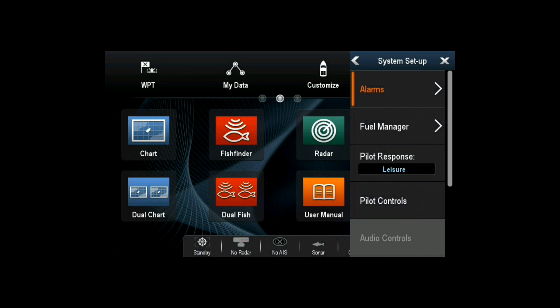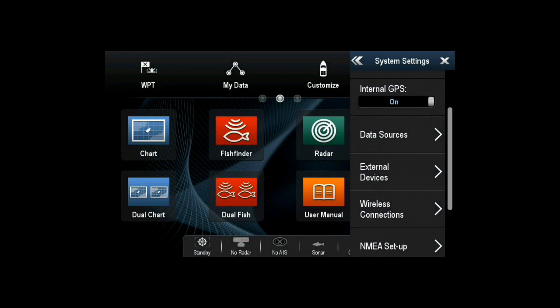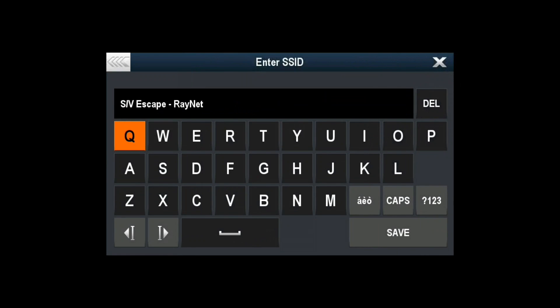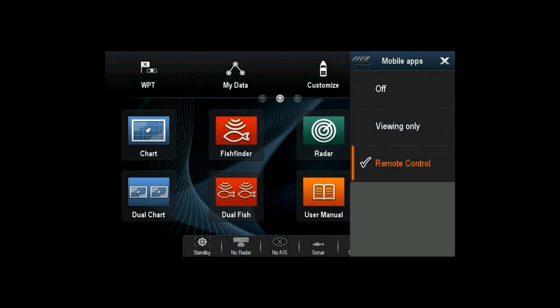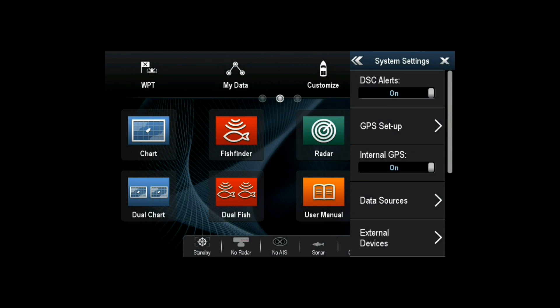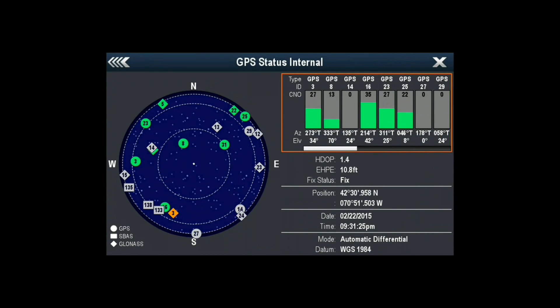Select Setup, System Settings, Wireless Connections — this is going to set up your Wi-Fi network. Select Wi-Fi name, choose the name of your Wi-Fi network, set your security preferences, make sure that Mobile Apps is set to Remote Control, and then enter your Wi-Fi passphrase. Now is a good time to go in and make sure you have a GPS fix. Go back and select GPS Setup, View Satellite Status, and you can scroll through and check out all the active satellites.